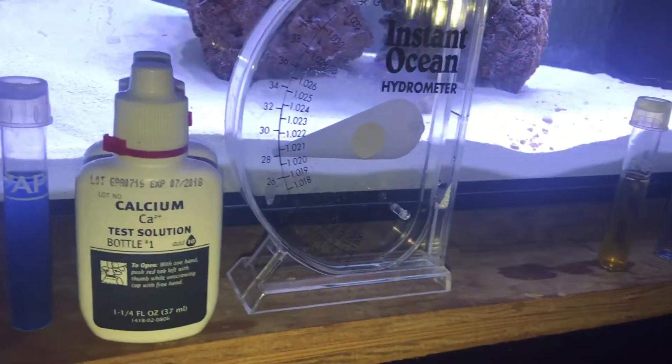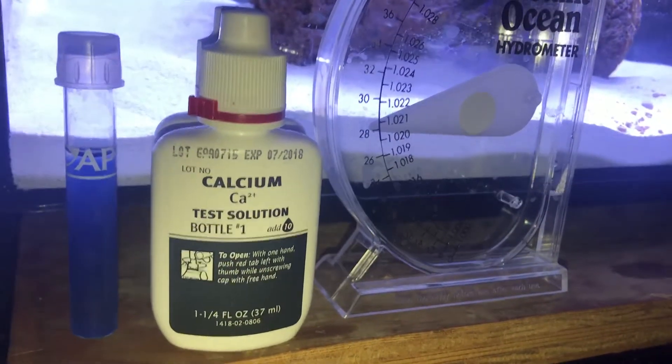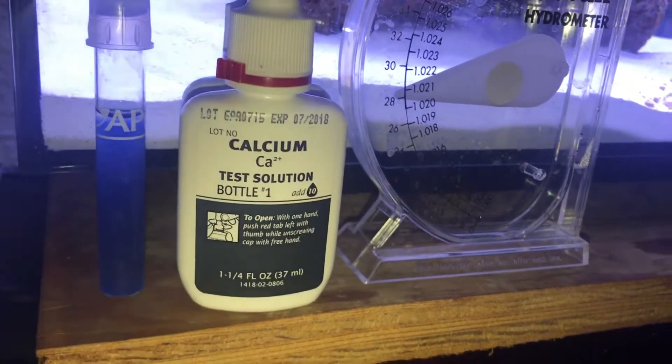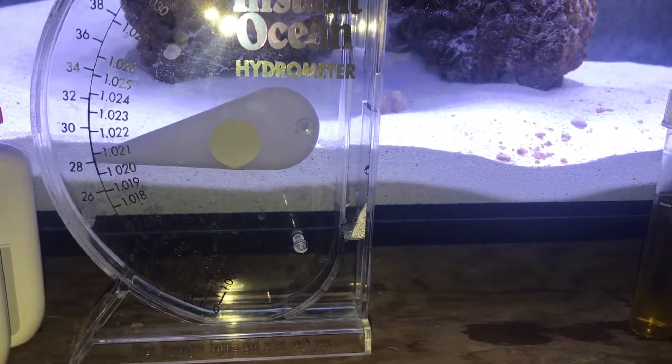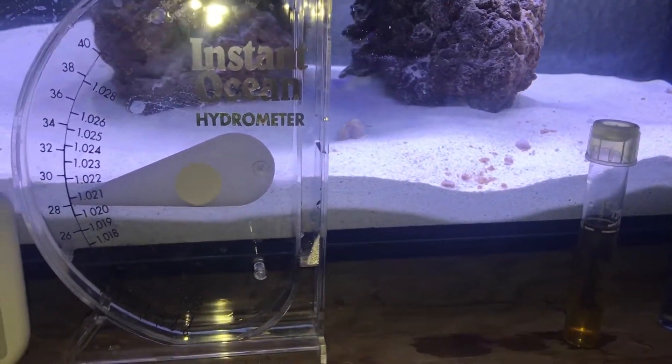What's up, you guys? I got six days of cycling and I am done. I'm looking at about 400 on the calcium and about 21 on the salinity.